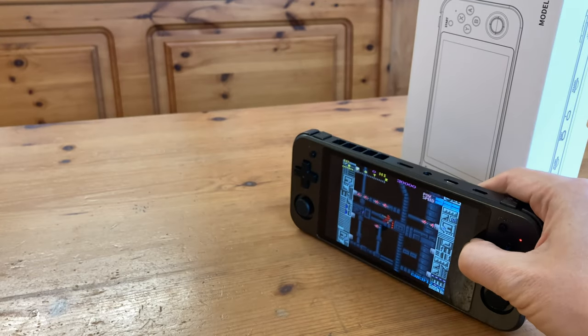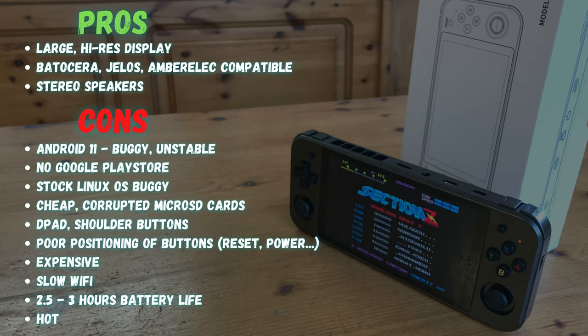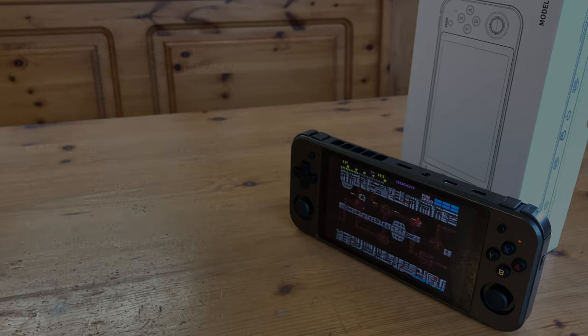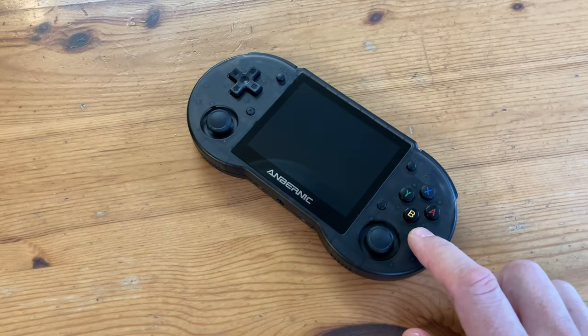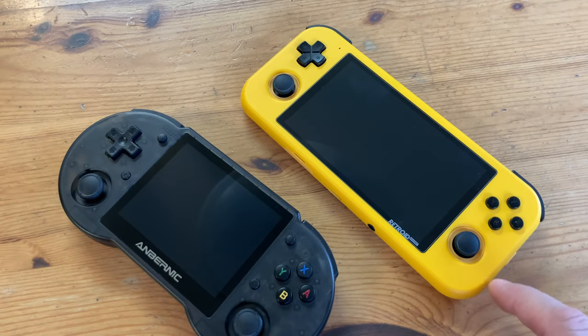It's time for the pros and cons. The RG552 has a nice screen and it's compatible with Batocera, JELOS, and ArkOS. But there are far too many problems with this unit to consider recommending it. Asking around $200 for a handheld that comes with junk microSD cards and extremely buggy software is an insult to the consumer. For around half the price you can get a 353P, or $100 cheaper you can get a Retroid Pocket 3.